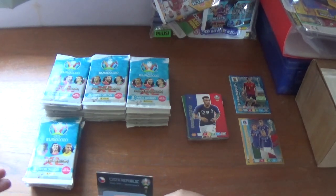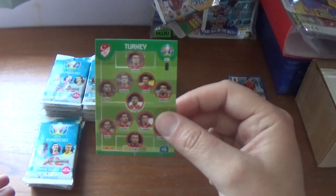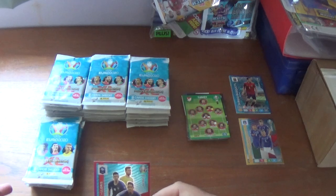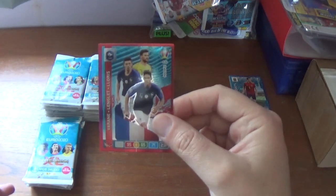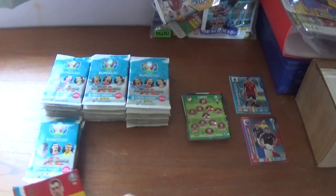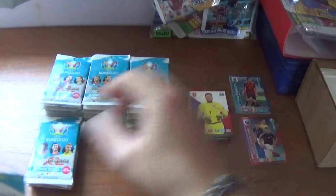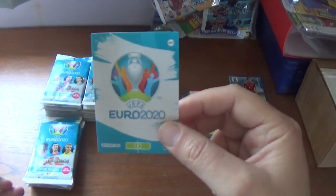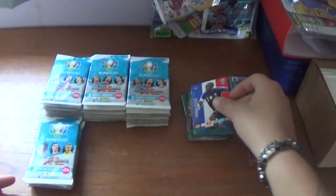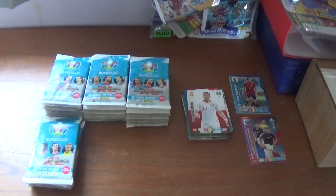Next pack starts with the Czech Republic logo and the Turkey 11, then another multiple — The Wall: Varane, Lenglet and Lloris for France. The base cards: Sergio Busquets of Spain, Thomas Vaclik of the Czech Republic, the UEFA Euro 2020 official logo, N'Golo Kante of France and Chelsea, finishing with Piotr Zielinski, the Polish midfielder at Napoli.